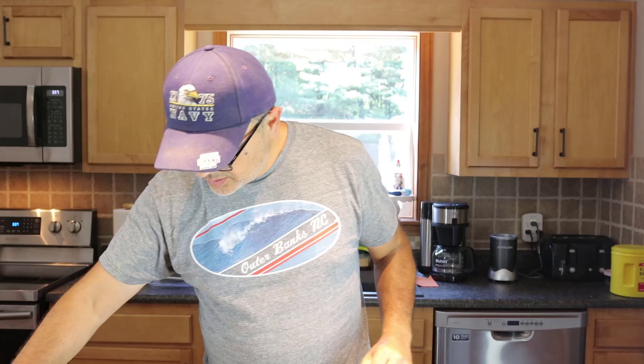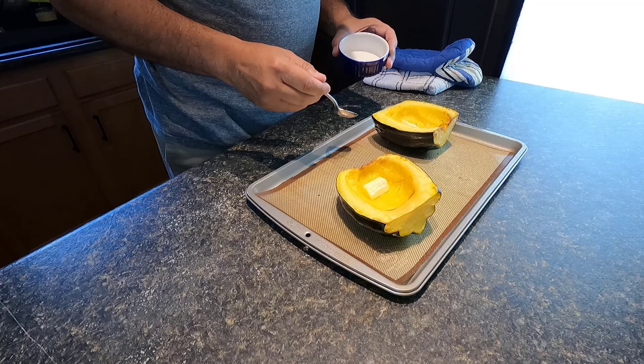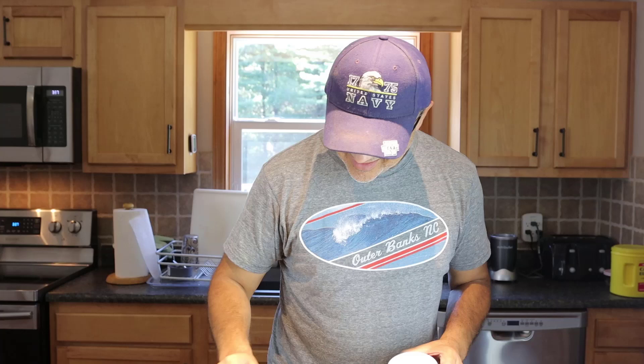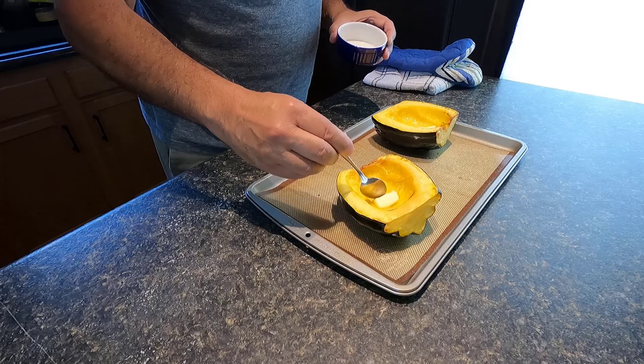Here we go guys — it's done! What my wife told me to do was add a little bit of butter. Just put a chunk of butter in there like so, and spread it around a little bit until it melts. I like it already — it smells good!